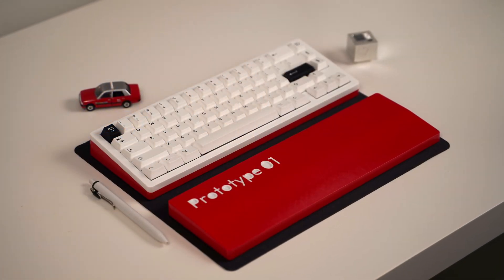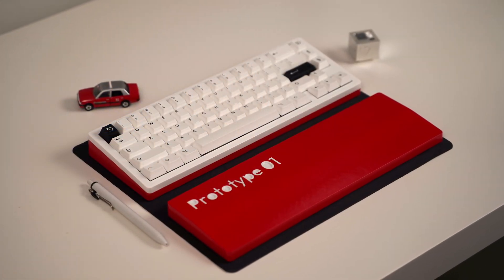Hey everyone, welcome back to the channel. It's finally time to share an update on the progress of my keyboard design. As you can see, I have a physical prototype that I 3D printed, and I learned that my design has some issues that need to be resolved. So today, I'll be reviewing the current design with you, and the changes that I'm planning on making for the next version.